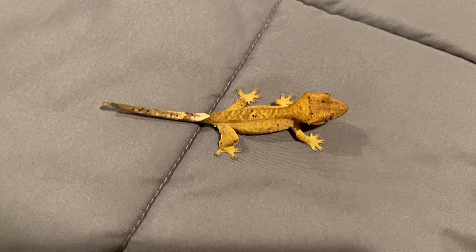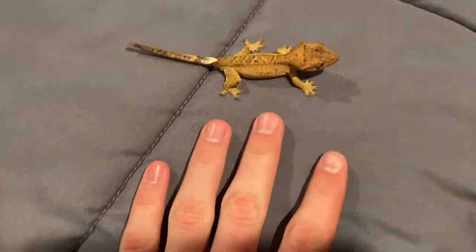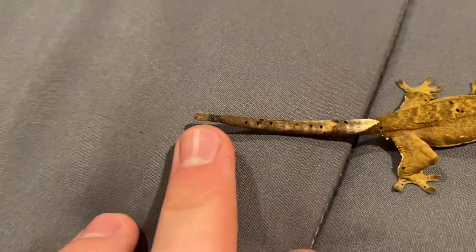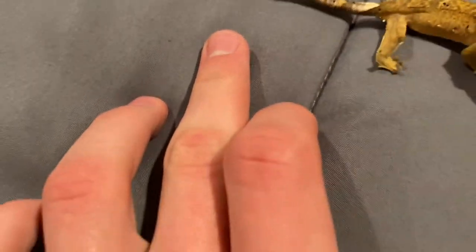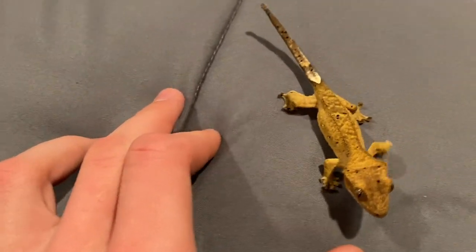So I just noticed something that's really bugging me. Here's Christopher, who looks really small on camera, but he's actually a decent size now. And his tail — there's stuck shed on the end, which means that he could essentially cut off circulation to his tail.